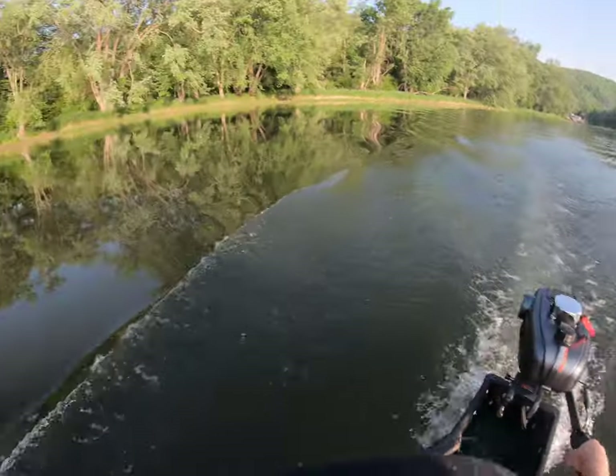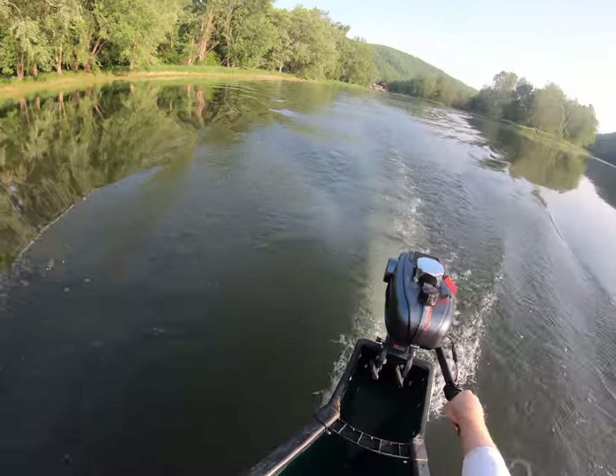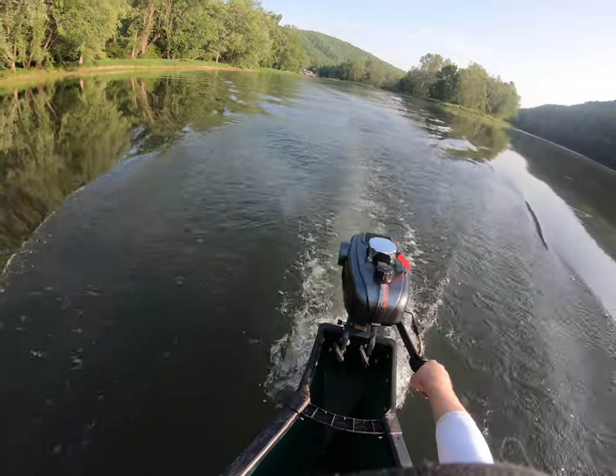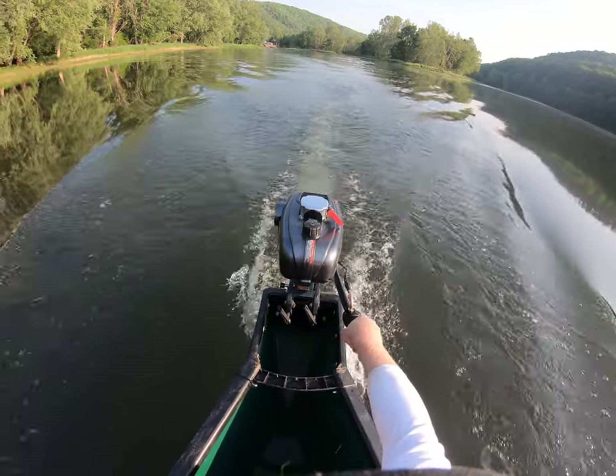Easy startup — if you've never had a problem starting up, make sure to prime it and keep it on off. When you start it, turn up the throttle a little bit, then flip it to on. It's mislabeled — here's what it looks like.